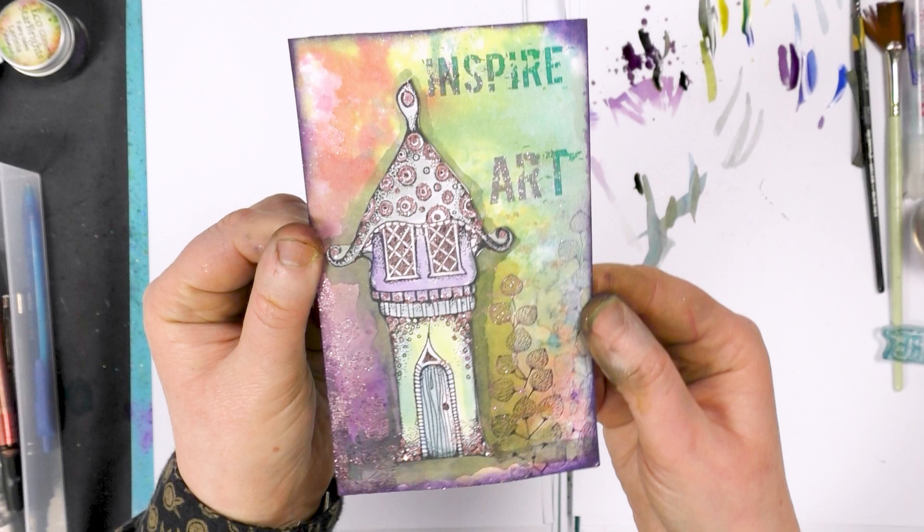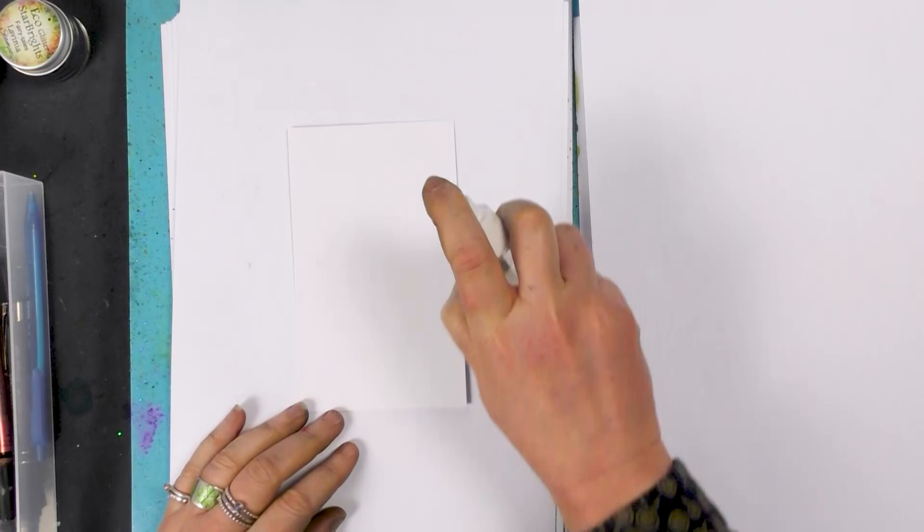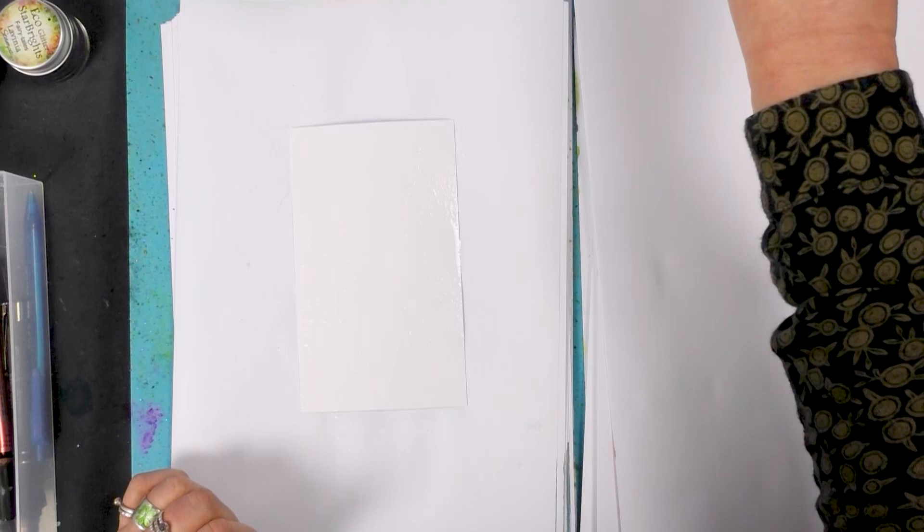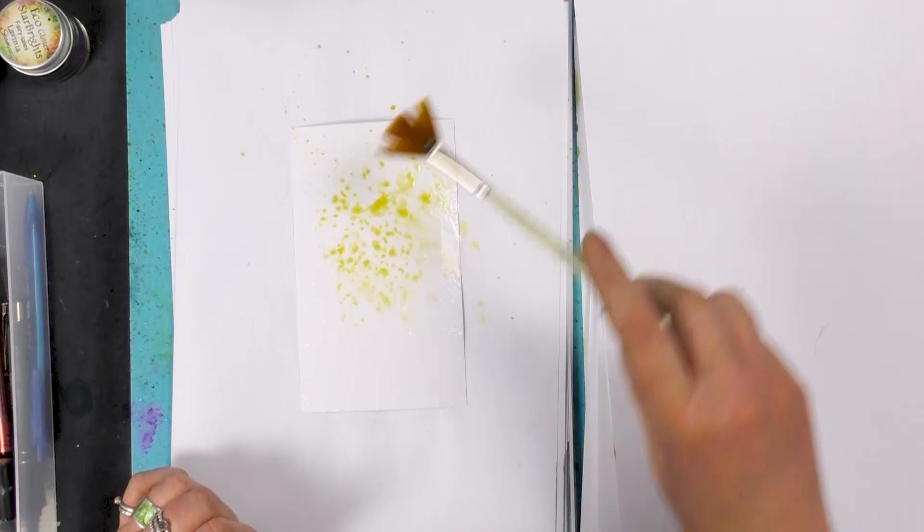Hi there everyone, this is Tracy from Lavinia Stamps, and today we're going to be doing a demonstration using our brushes to create a background. I'm just going to spritz a little bit of water to start with. The brushes are all watered down and I'm going to start with the lime green.